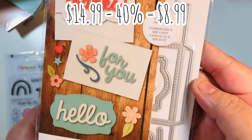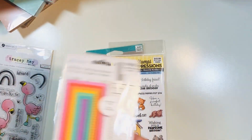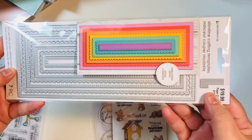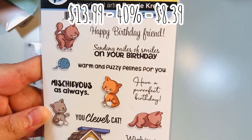This little gift card holder was $8.99 — it has two or three sentiments that die cut and a little shape for the top. Then for $11.99 I got the slimline dies. I wasn't going to get them, but since the plates were on sale I went ahead and got the slimline dies and plates together.